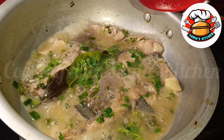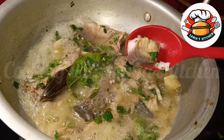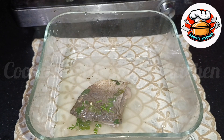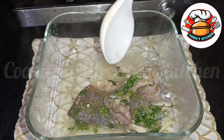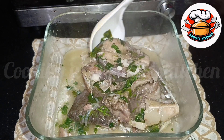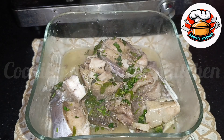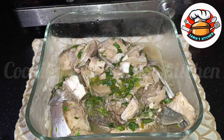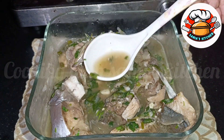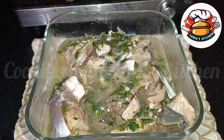Now you can pour it into a bowl. We are ready to serve the soup. You can make this recipe, try it, and tell me about it. Have a lot of food — peace!